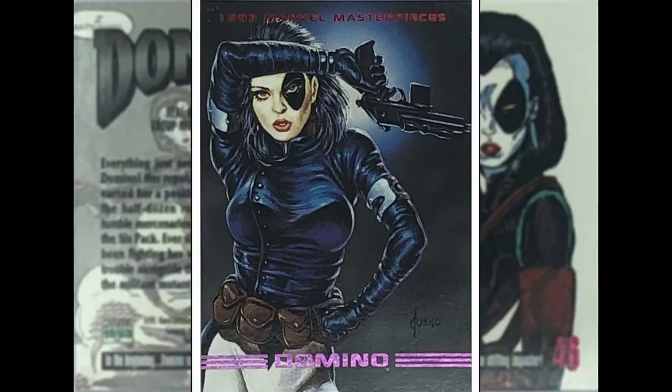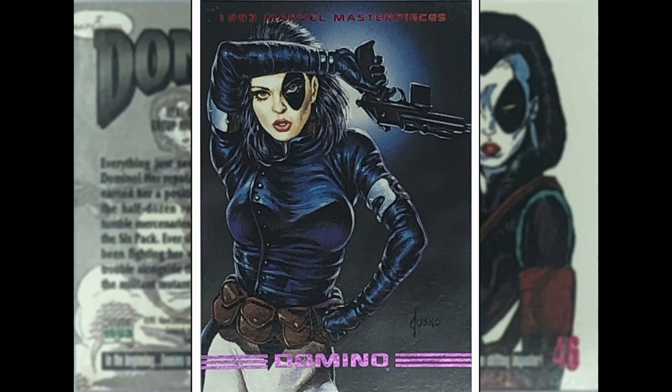Joe Jusko back — I said that other one was my favourite, but this could be my favourite Joe Jusko: Domino. Big fan of this character. She has got Lady Luck as one of her powers — things go right for her. She's a great character design, I think a Rob Liefeld design from the New Mutants back in the 90s with Cable and all those guys. That is a good image.